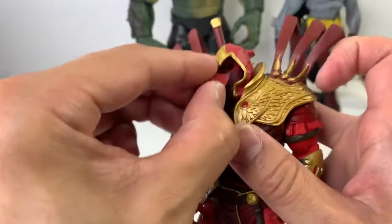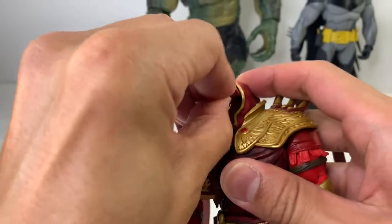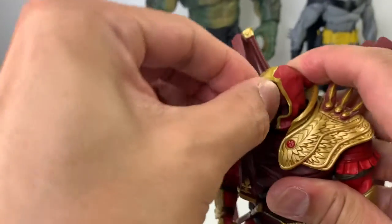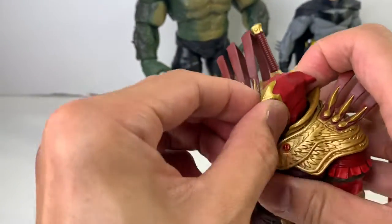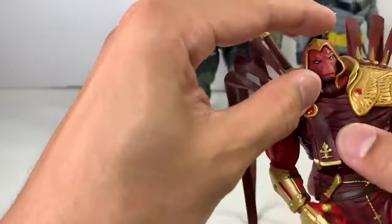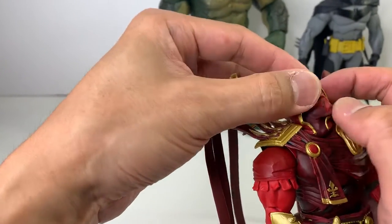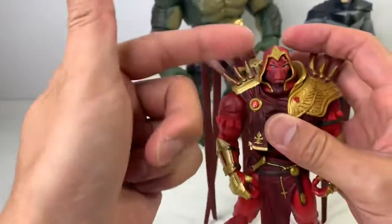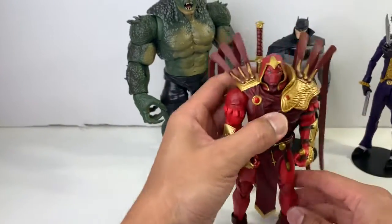I feel like you guys might be getting nauseous because there's so much movement on my part — I'm sorry about this body cam, I feel like a cop chasing somebody down a dark alley. But yeah, so he can move his face — or his face plate rather — all over within the hood. And then you can move the hood independently.